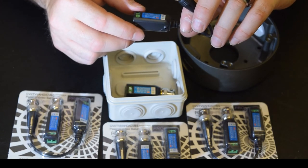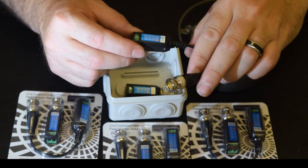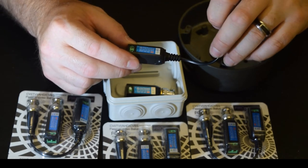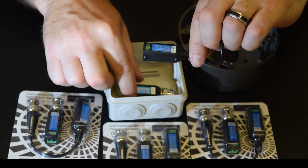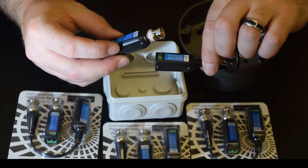The balun is designed to be used with the new high resolution cameras up to and including 5 megapixel. It can also be used with the lower resolution cameras and, being a very competitively priced balun, keeps the cost down on cheaper 720p systems.